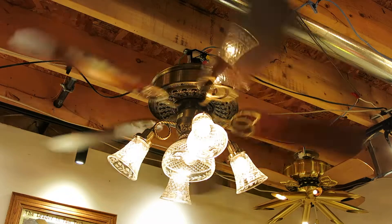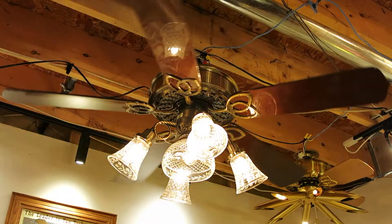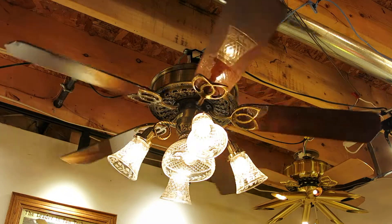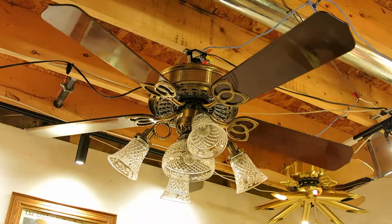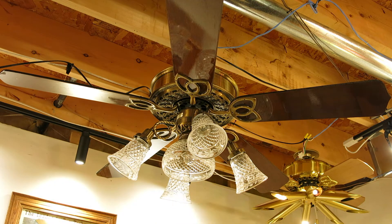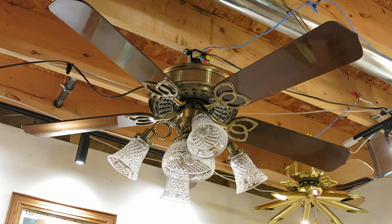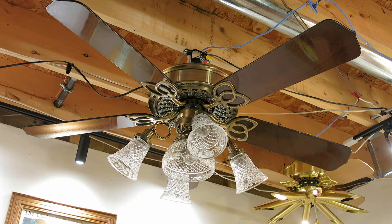It spins pretty slow because of the bad bearings. There's the fan. Now I'm ready to show... speed one. And it's stalled.